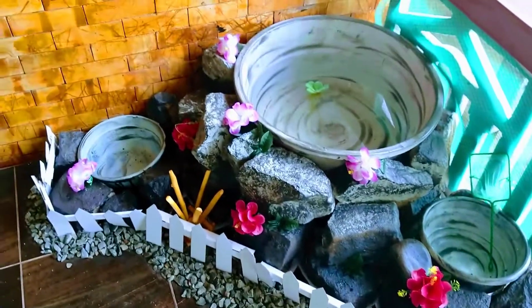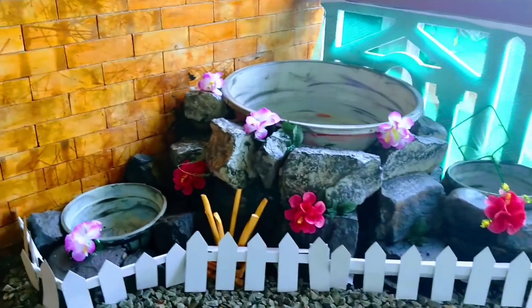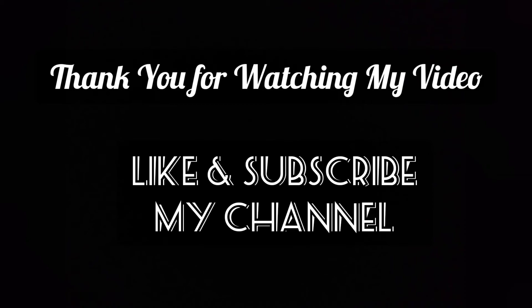I am about to end my video. Once again I would like to thank the many YouTubers who gave this inspiring idea to me. Please like and subscribe to my channel to keep my channel going.